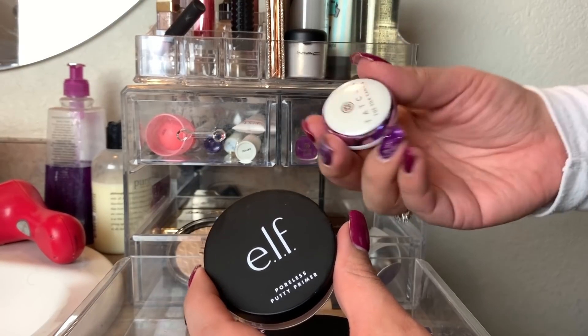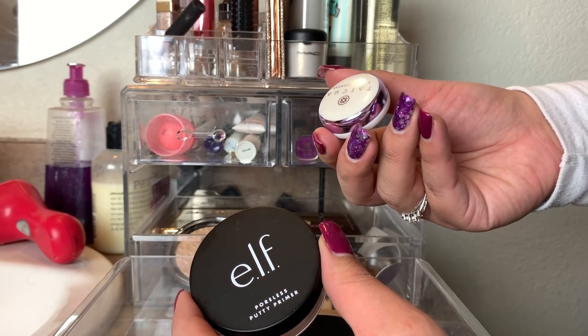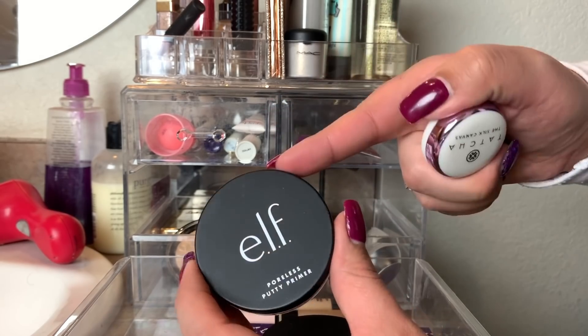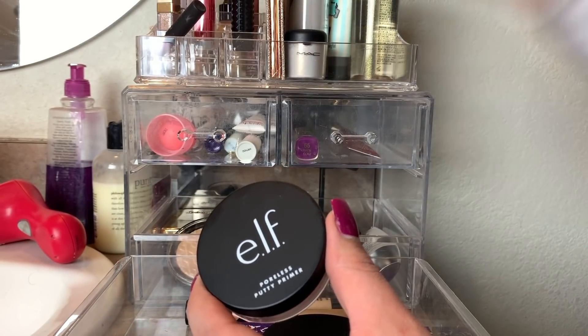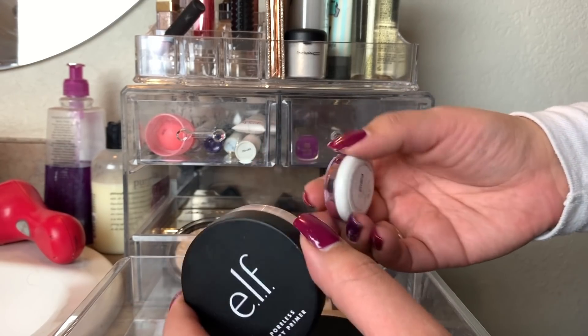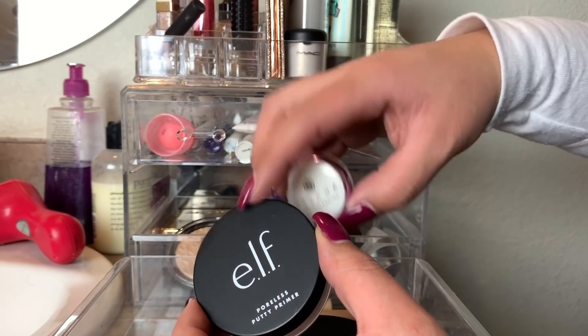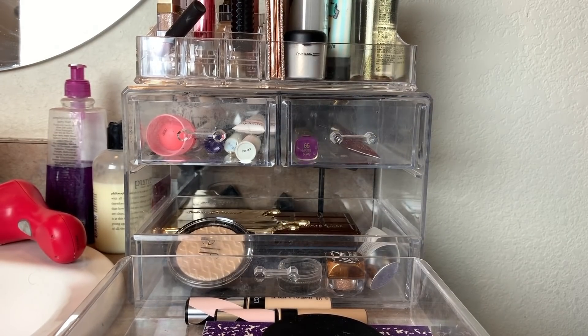This is the Elf Poreless Putty Primer and this is the Tatcha Silk Canvas. I find the Tatcha is more silky on the skin, and when I used the Elf primer under the CoverGirl Foundation, my skin just didn't look as beautiful as when I used the Tatcha. They're pretty comparable, but I feel like Tatcha is a little better than the Elf one. We are going to put these away and pick a new primer to use this week.